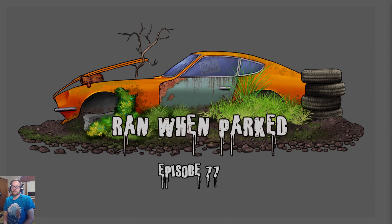Hello everybody, welcome to Episode 77 of Ranwin Parked — the show where myself, co-host Kurt J. Mac, and ZK find car ads from around the internet and bring them to you so that you can point and laugh at us for having terrible taste. Kurt apparently has impeccable taste, yet to be proven otherwise.